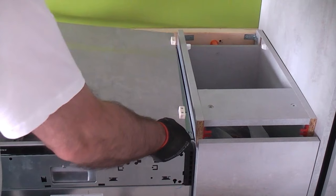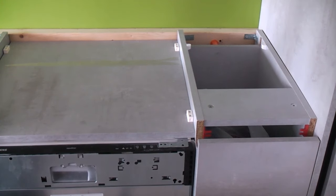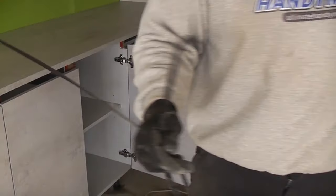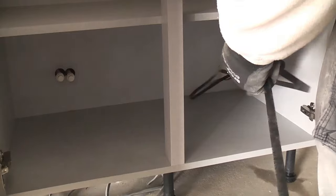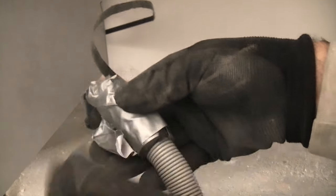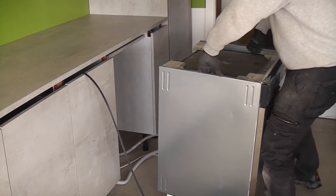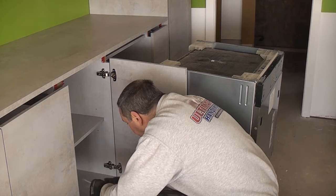I initially put the dishwasher into position until I fixed the panel above it which prevents it from tipping over. I then had to pull it back out in order to feed the pipes into the sink unit. When the kitchen was delivered there was a lot of curtain strapping, often called strap X — I always save this as it's useful for feeding flexi pipes and cables. I feed this through the hole in the back of the unit, then use gaffer tape to stick it to the pipes and cables, then use it to pull the pipes and cables into the unit. I carefully slide the dishwasher back and keep gently pulling on the strapping to ensure that the pipes and cables do not get caught or damaged.